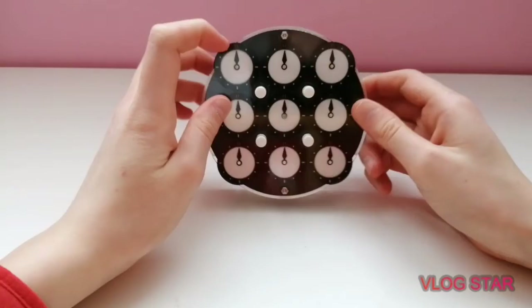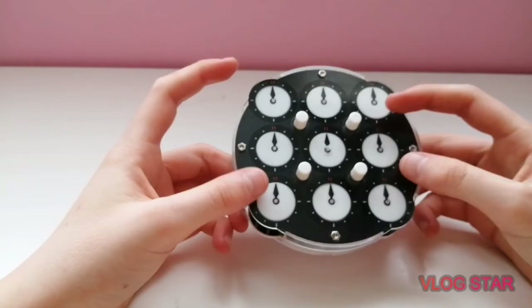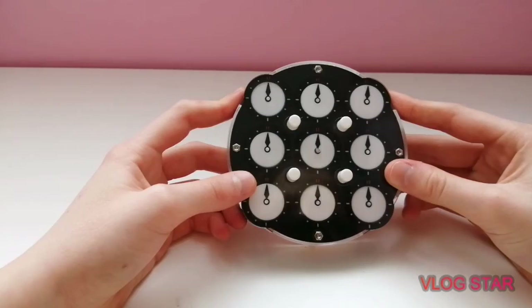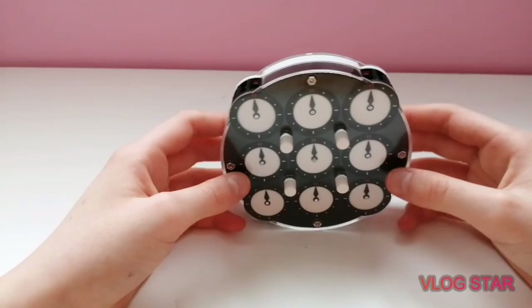Sorry if you didn't understand much of this video, but if you do like clock and you want to get faster this could help you. I will bring out a tutorial on how to solve the clock, but for now I just wanted to share the knowledge I've learned this week. I don't know whether to call it national record or world record — I always get it mixed up. Anyway, have a brilliant day and please subscribe to my channel if you aren't already, and if you found these tips helpful please leave a like on the video. Bye!